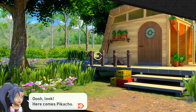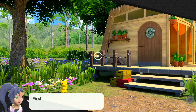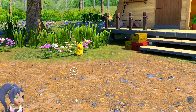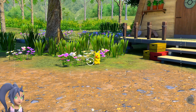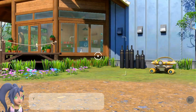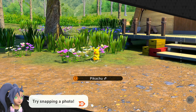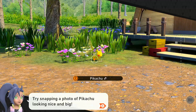Pikachu! Try getting a shot of that Pikachu! First, move the pointer so it's lined up with Pikachu! You can move the pointer using whatever — try snapping a photo! That's it, but try snapping a photo of Pikachu.